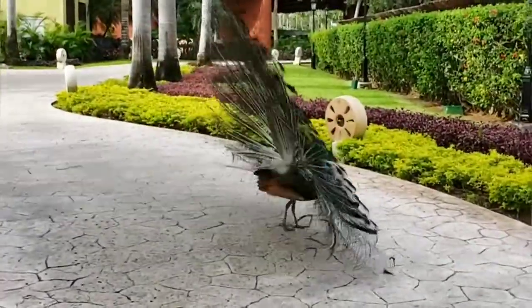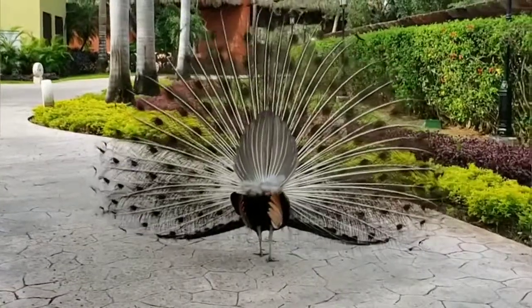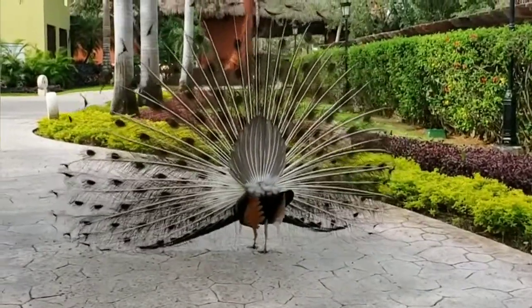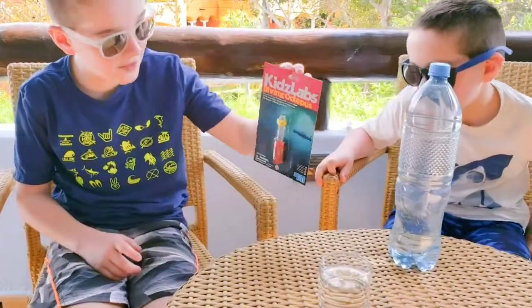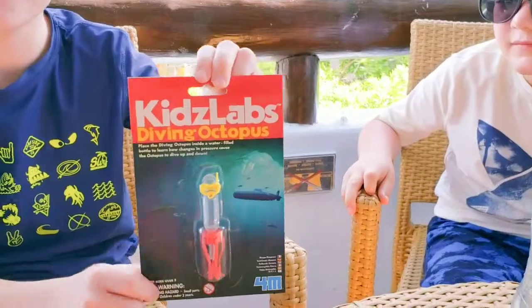But we do have peacocks! Since we're close to the ocean, what better place to test a Kid's Lab diving octopus by 4M?